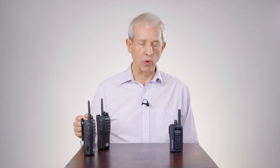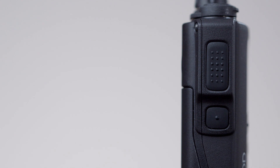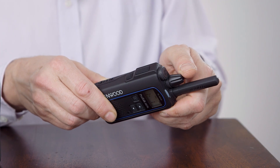That covers incoming calls. For outgoing calls it is just as simple. If we look on the side of the radio, we have two PTT buttons — a top PTT and a bottom PTT — and these are configured for default channels that you will transmit on. The default is the channel you have selected on the top PTT, which in this case is analog.